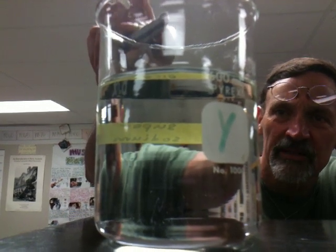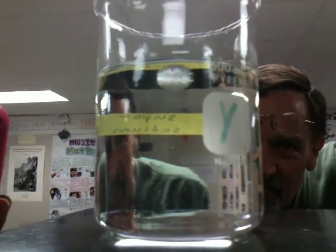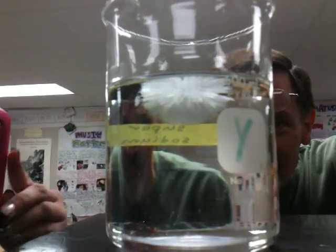Because I boiled it. You dropped it in there? Oh snap! Oh my gosh, that's so cool! It looks so pretty. It looks like a puff ball.